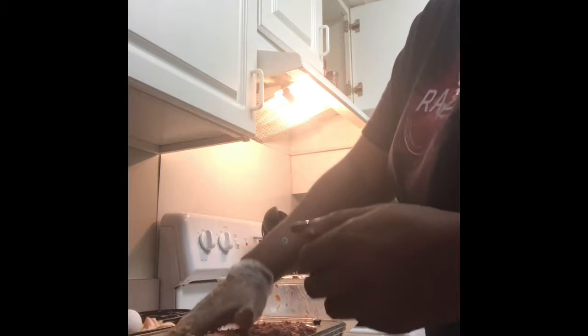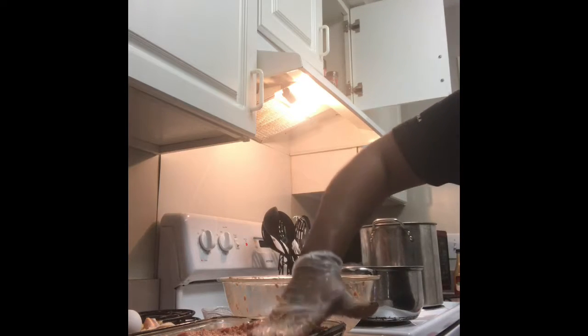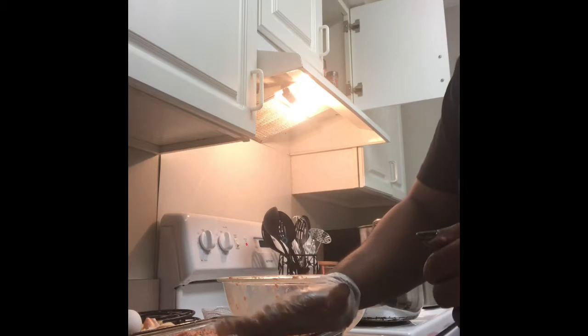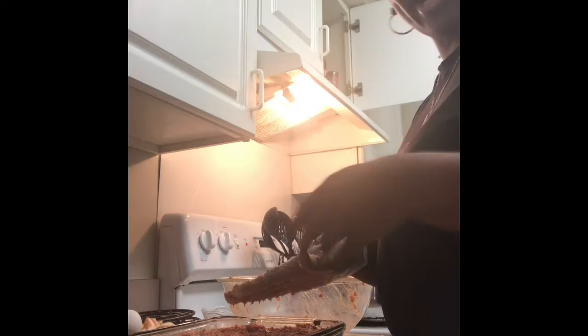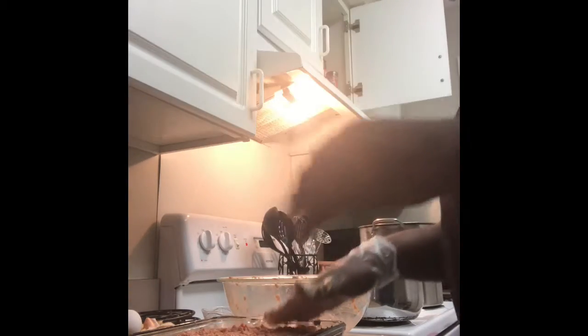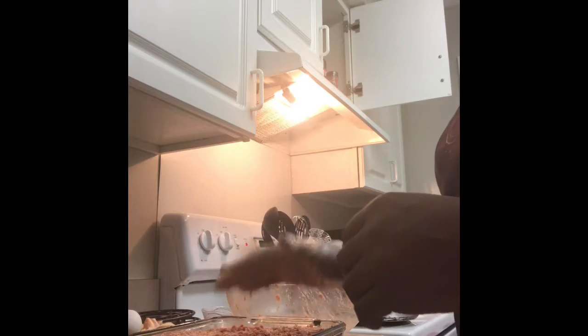My daughter loves this — it's one of her favorite dishes. She loves turkey meatloaf. I could have used a bigger pan because I use so much meatloaf, so these are going to be really thick slices, and that's okay. For the topping, most people use ketchup, but I take ketchup and brown sugar, mix them together with maybe a little bit of barbecue sauce, and that's what I put on top — just to give it a little extra flavor instead of just the regular meatloaf topping.